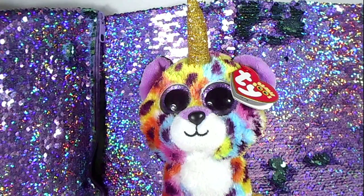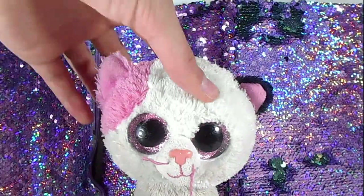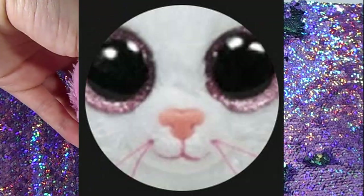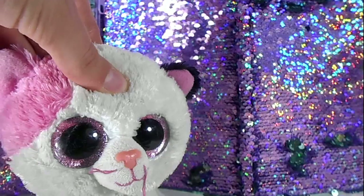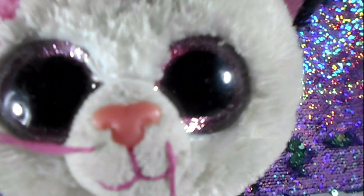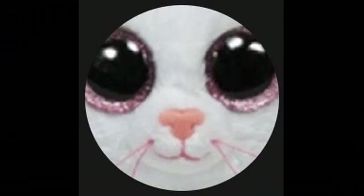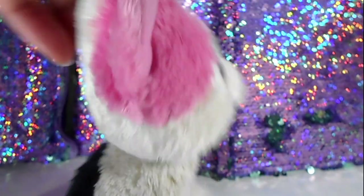The next Beanie Boo YouTuber on my list is Beanie Boo Twilight, and this one should be pretty easy because it is just a close-up of Muffin's face. Let's position Muffin very close to the camera and take a picture. There we go - that is it for Muffin. We didn't even have to change this wonderful sparkly background.